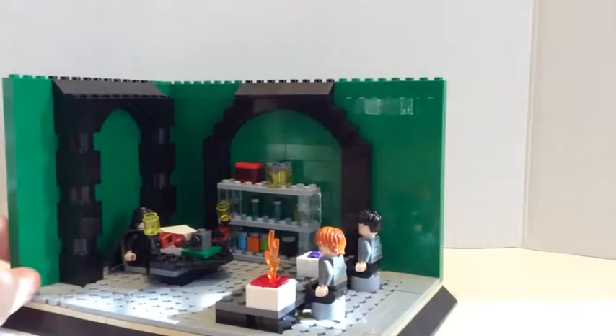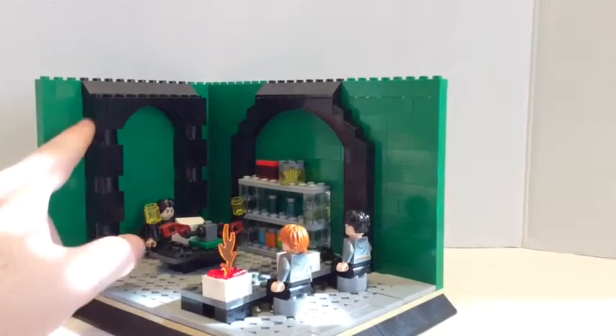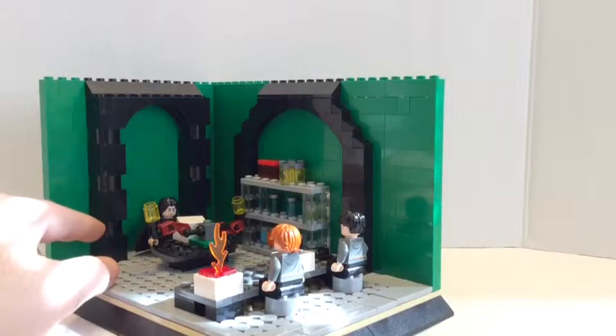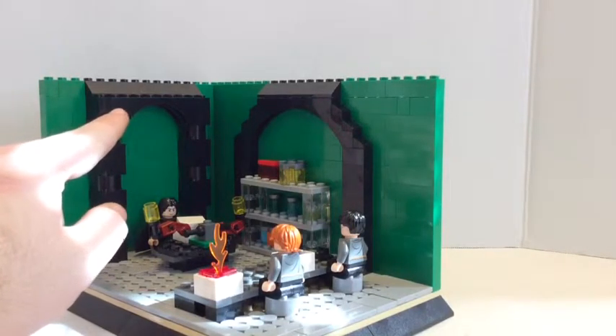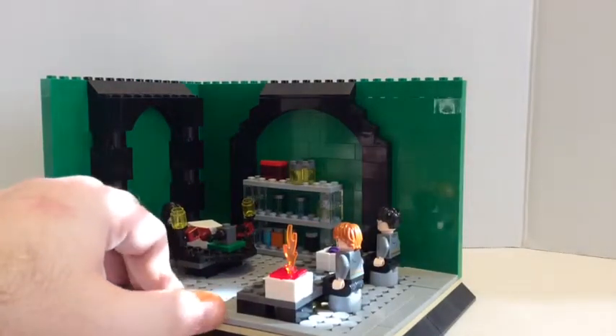Right here is a couple of arches. I really like this arch right here — it has 2x2 bricks with round 2x2 bricks. And those arches — it's not one arch, it's actually two of them. I put one in front of the back one.